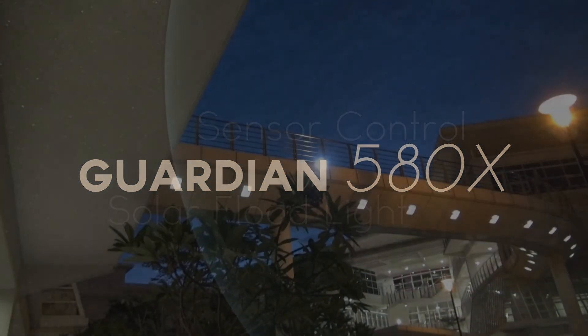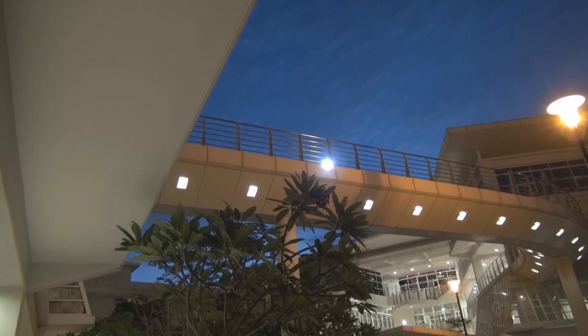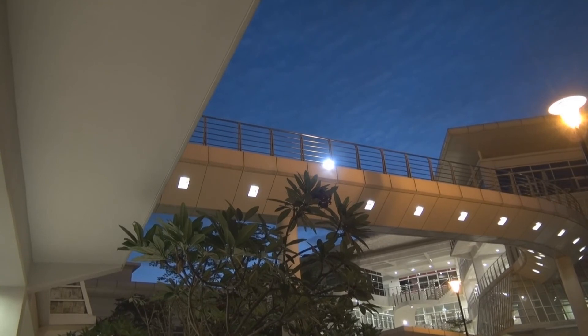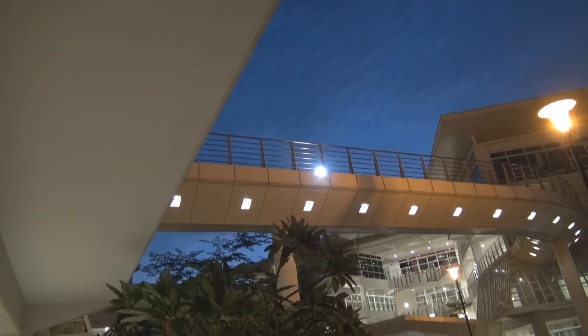Hi, thanks for watching our Part 2 of Guardian 580X Security Sensor Control Solar Floodlight. I have to install this unit at the bridge.